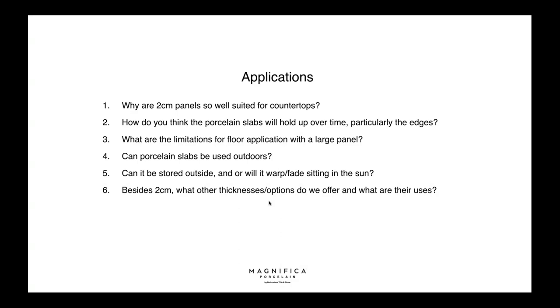Are there any limitations for floor applications with large panels? There are none as long as we choose the right thickness. With the Magnifica program, we offer a wide range so you can use the same look across different formats. We strongly recommend using 6mm or formats like 30x30, 30x60, 60x60, or 48x48 for floors rather than the 2cm — the 2cm is not that you can't, but it's too heavy and is suited for countertops.